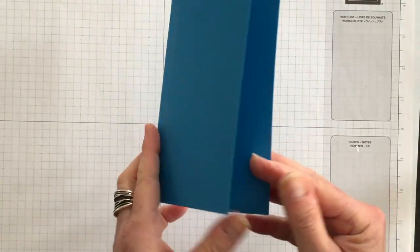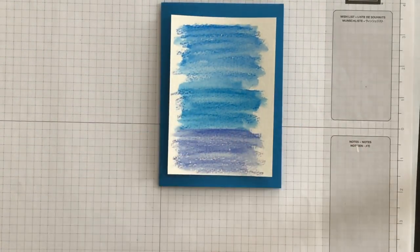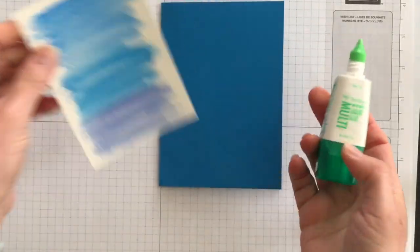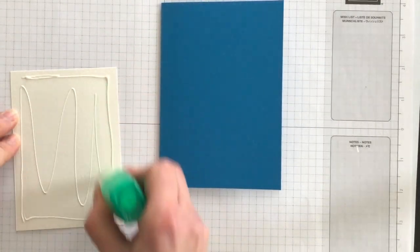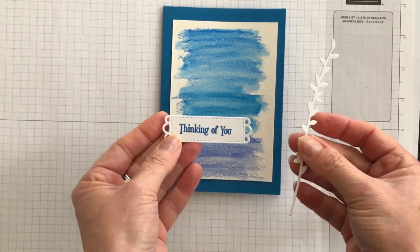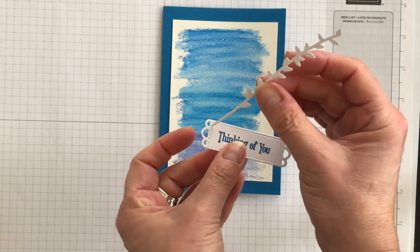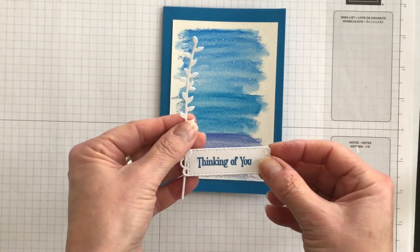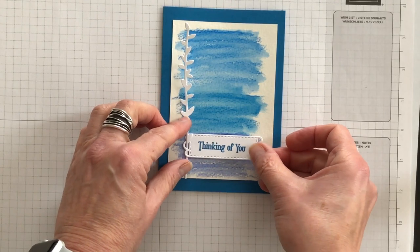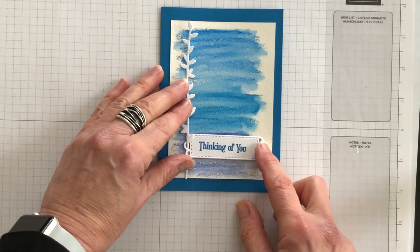My card base is going to be Pacific Point, and I'm now going to add the layer of watercolor paper that is nice and dry. I'll use my multi-purpose liquid glue to adhere this to the front of my card. I have these two elements that are ready to go. I'm going to do something a little unusual — I want to tuck the stem of this wildflower through the phrase and adhere it down so that they're interconnected.